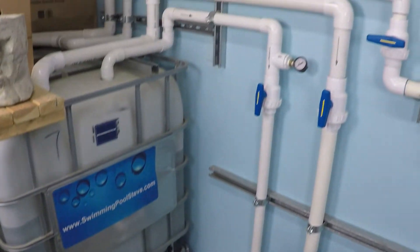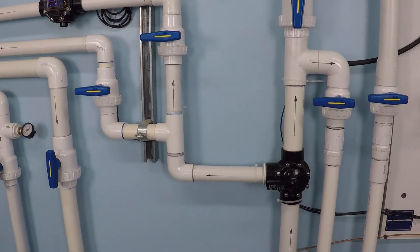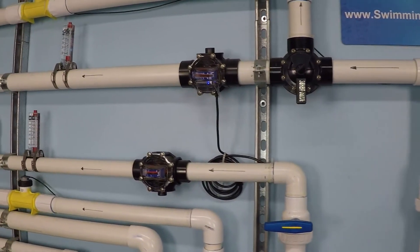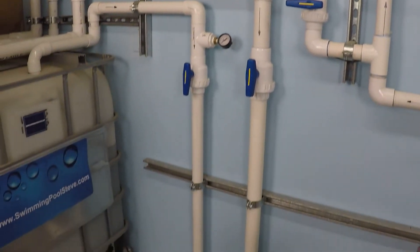That's important because every pool system is different. What I measure here in terms of flow rates and electrical consumption will be for this system only. Your pool will be unique — every single swimming pool will be unique in fact.